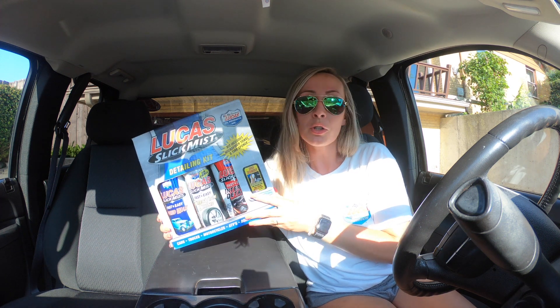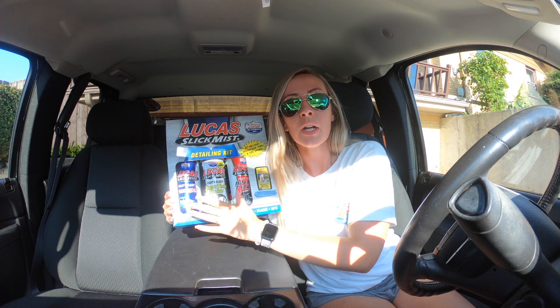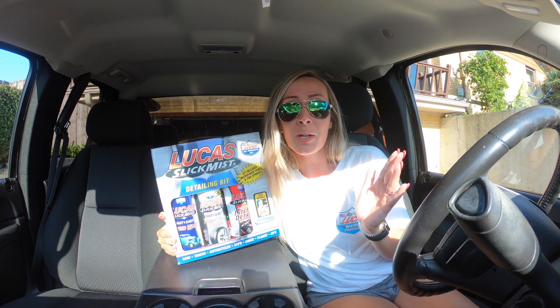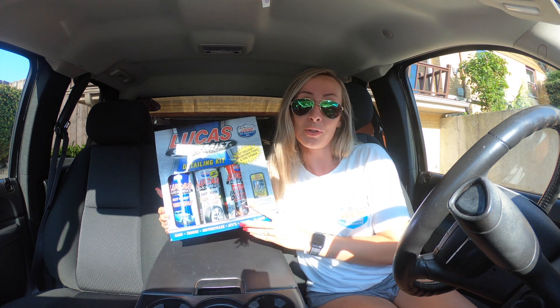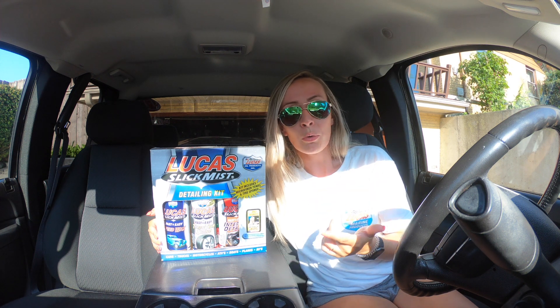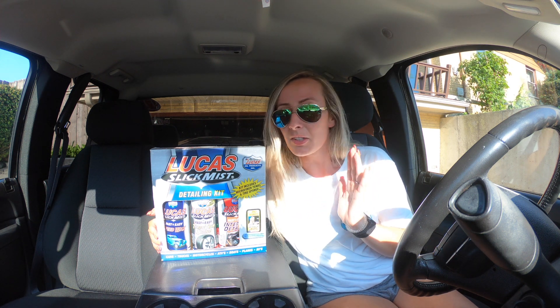So what the kit includes — first it's gonna have your Speed Wax. Now I showed you guys on my Crestliner, all you do is spray it on your vehicle. You take a microfiber towel, which is also included in this kit, and you wipe it off. It's gonna take away any of that dirt and grime, and keep things looking nice and shiny.